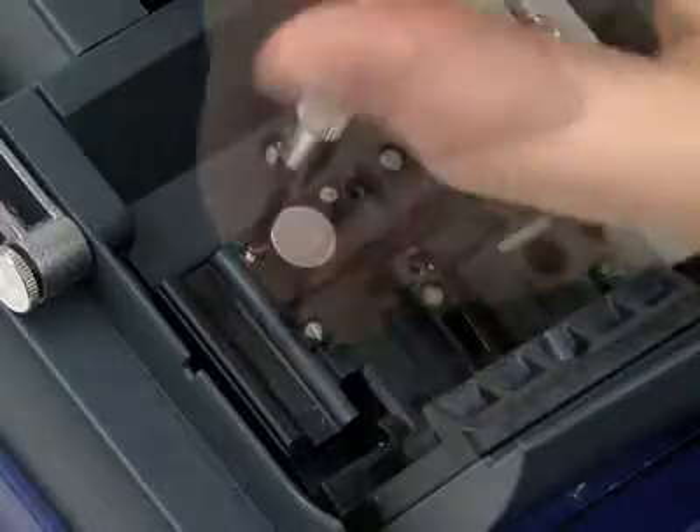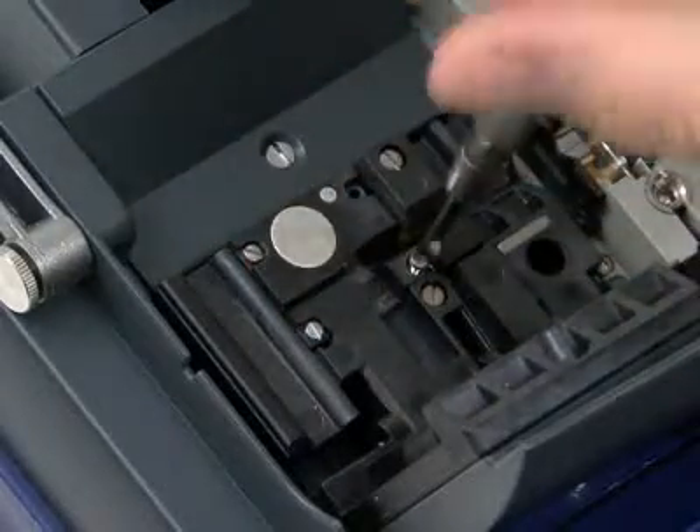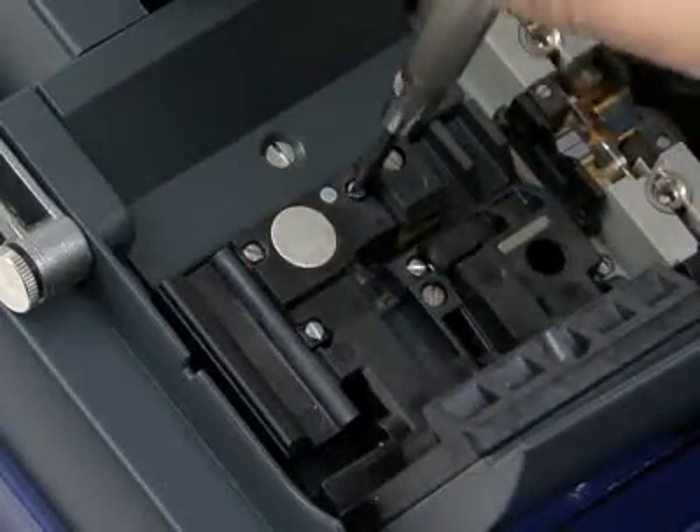Finally, reinstall the four screws. That's all there is to replacing the lid system silicone plates.